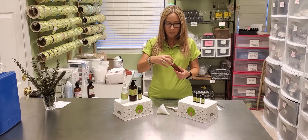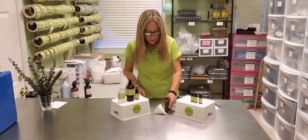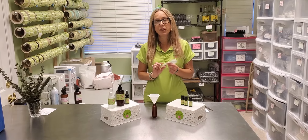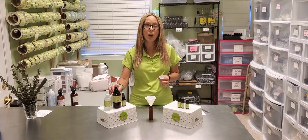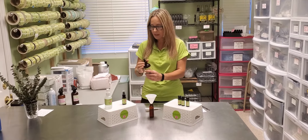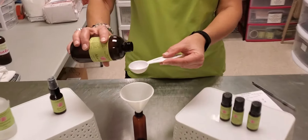I'm using a spray cap top, not a pump. We're going to take our cap off. You'll need a funnel to go in your bottle and also a one-tablespoon measuring spoon. The first step is to add two tablespoons of aloe gel into our two-ounce plastic or glass container.